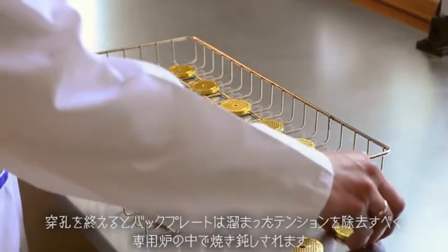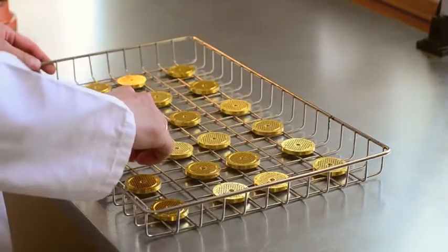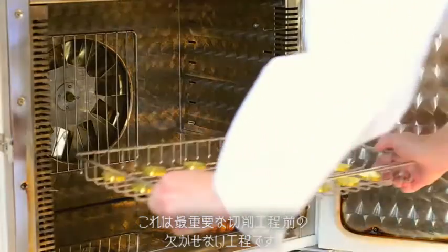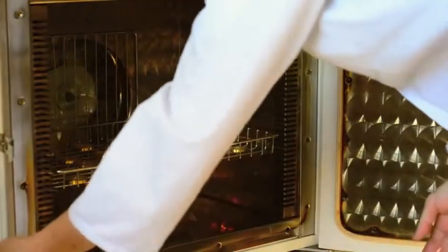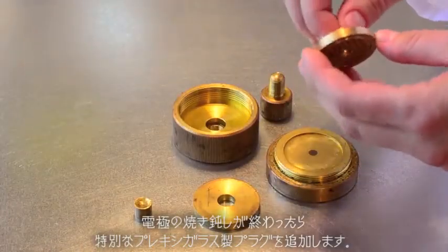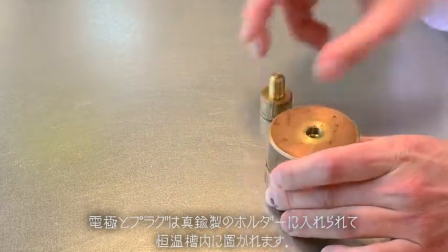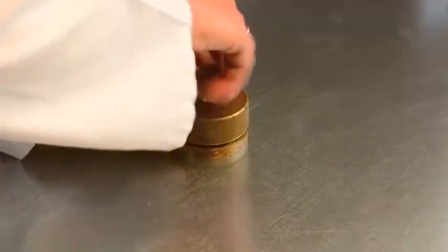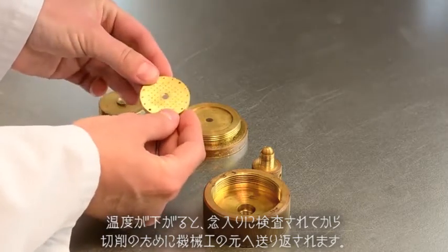Once the holes are drilled, the backplates are annealed in a special oven to relieve any tension that is built up in the metal. This is an essential step before the all-important cutting process. Once the electrodes have been annealed, we add a special plexiglass plug. The electrode and plug are put into a brass holder and placed into an oven at a very stable temperature. Once they have cooled, they are carefully examined and then sent back to our machinist for cutting.